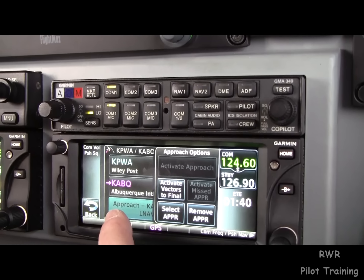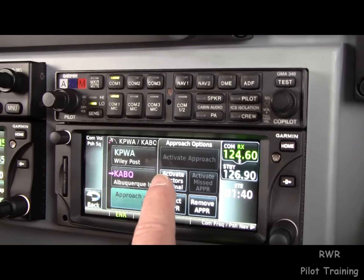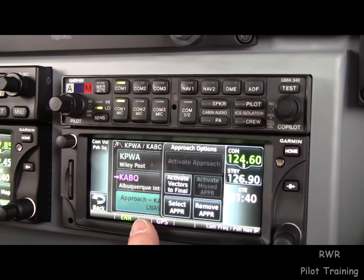We can tap the approach banner — this is our new interface. We can remove the approach, select the approach, or activate vectors to final, which is the easiest way to do that.